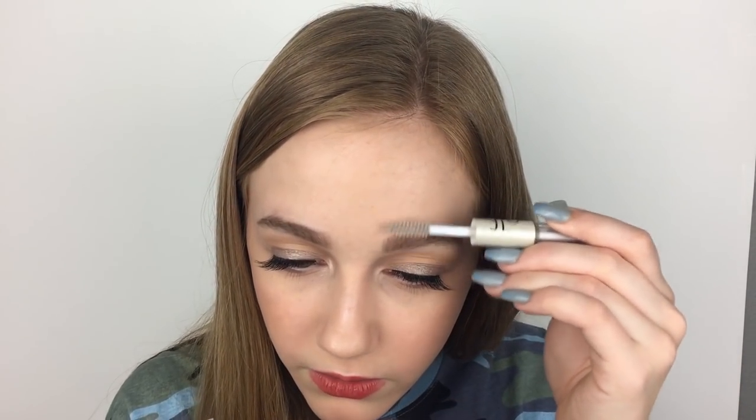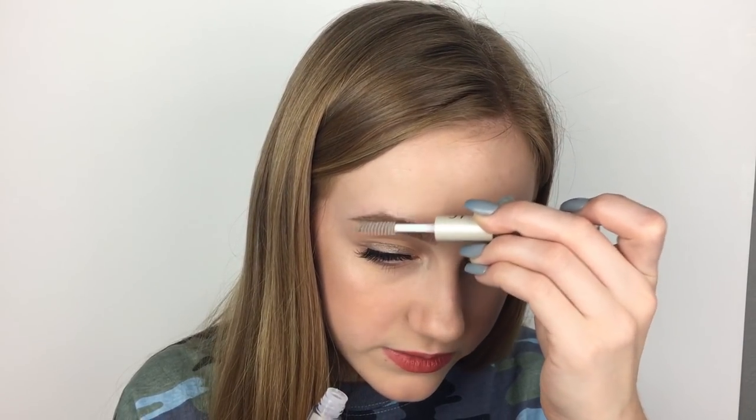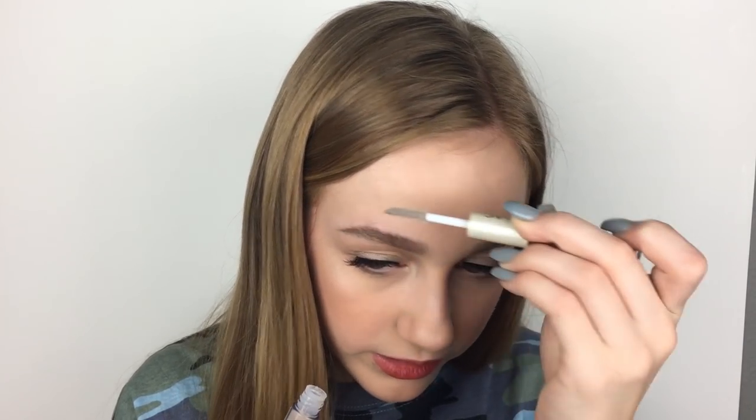I forgot to use the e.l.f. Eyebrow and Lash Brow Gel, but I'll go ahead and use it right now. I actually really like this — I got it a while ago. Both sides work the same, and yeah, it's a brow gel so it'll keep your brows in place. With all that being said, that is the end of this video. If you guys enjoyed it, make sure to give it a thumbs up and subscribe. Make sure to comment, like, subscribe, and I'll see you guys in the next video. Bye — peace out, plomers!